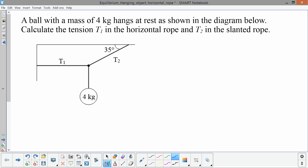The first thing we need to do is calculate the weight of this hanging ball. Because we're looking at forces, we need to find the force of gravity acting on this ball. Since we're given the mass in kilograms, we need to calculate its weight. The force of gravity is the mass of the object — 4 kilograms — times 9.8 meters per second squared, which is 39.2 newtons.